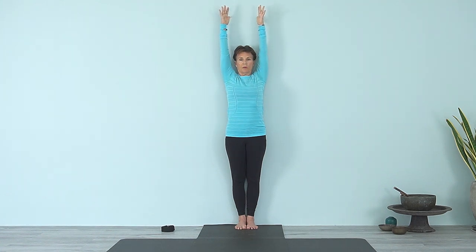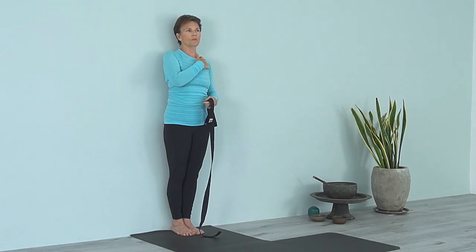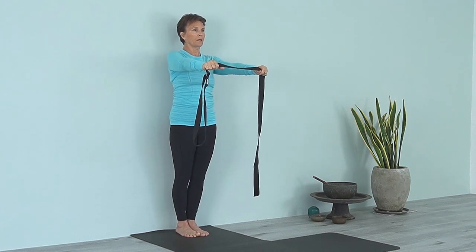Drop the shoulders, getting that action where the armpit chest is lifting — from the back to the front, lifting up and moving down. Move the middle buttocks forward and the tailbone into the body. Move the shoulders back and have the back of the head right against the wall. From there, reach the arms up, extend up, drop the shoulders — connect the upper arm into the shoulder girdle — then exhale and come down.